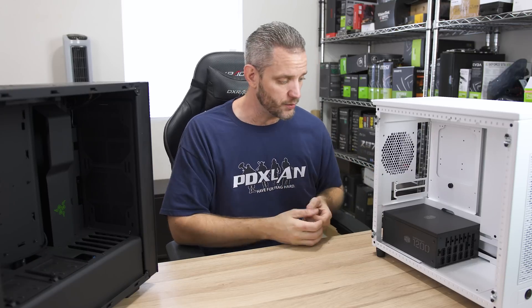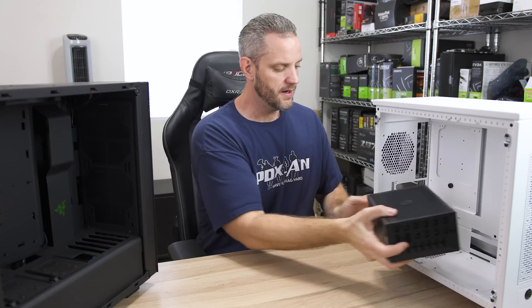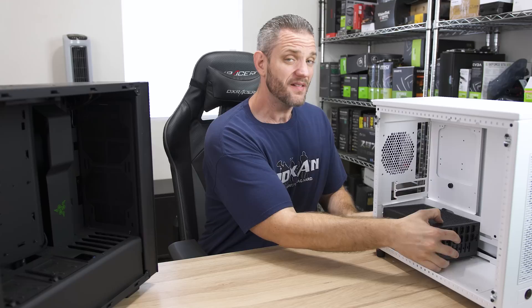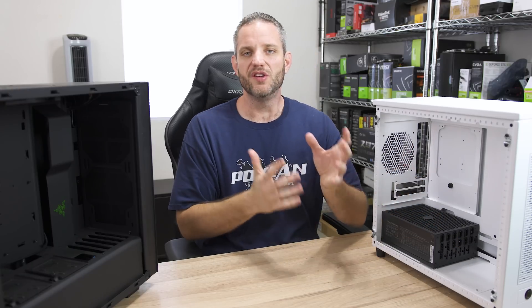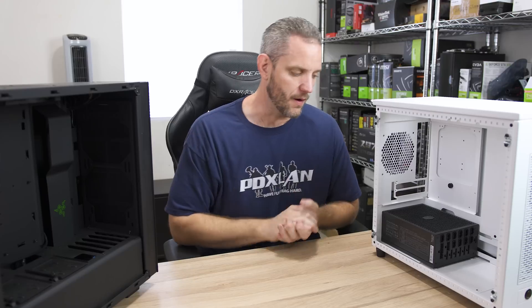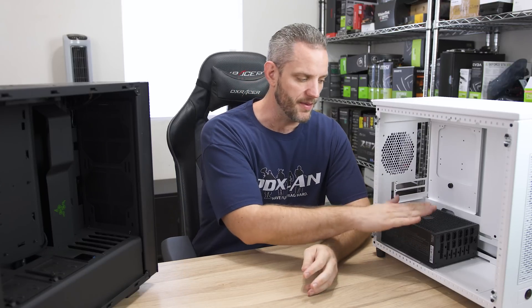So it seems perfectly reasonable that when you flip the power supply over, you are effectively adding another exhaust fan to the system that's pulling air from inside the case, which means you need more intake to account for that. There are a few situations where you would want to mount the power supply fan-up.